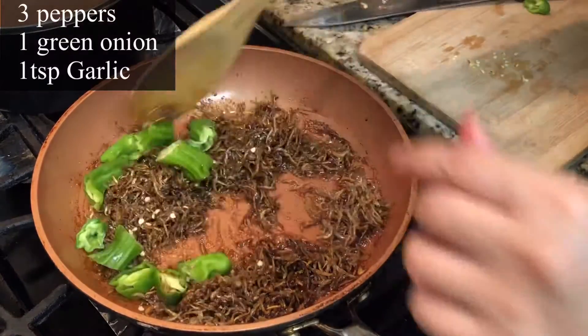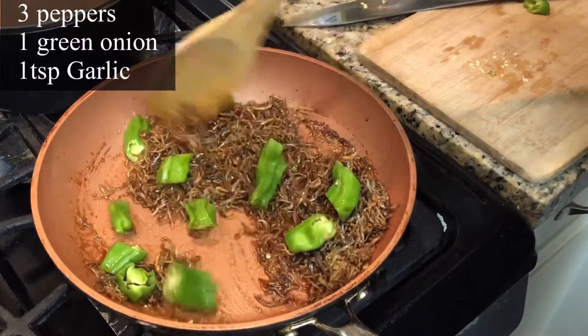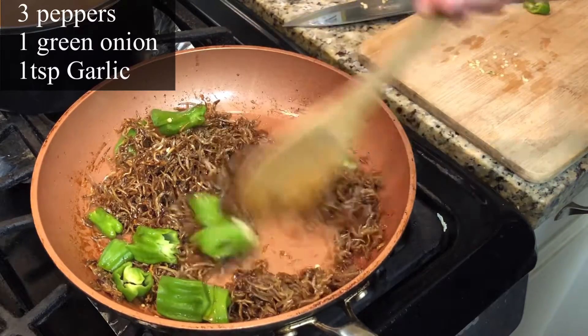Now I'm putting in 3 cut-up peppers, some green onion, and also 1 tsp of garlic.